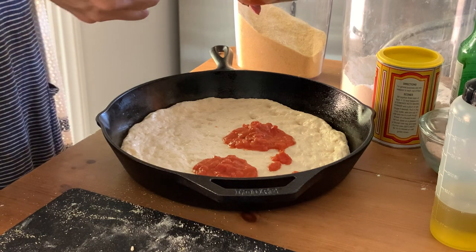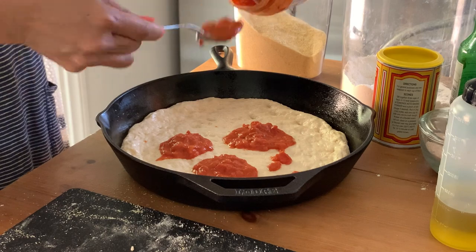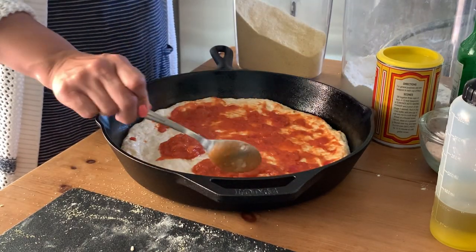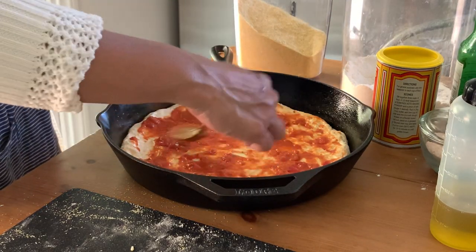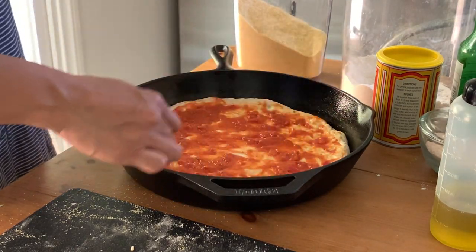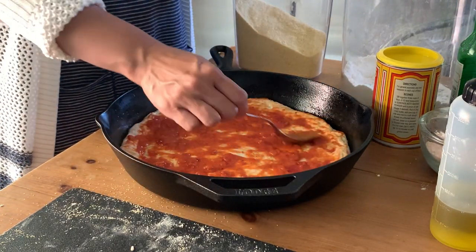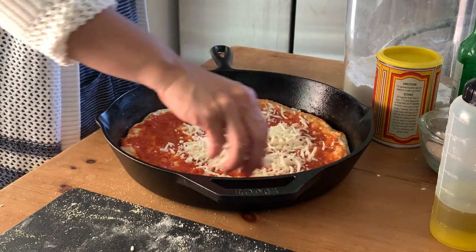Working on the first pizza — as usual it's a plain cheese pizza. I've got some marinara sauce from Aldi that I'm spreading around, then topping with mozzarella cheese and some shredded Asiago I still have in the fridge. I like to add a bit of oregano to kick up that Italian flavor, and then that's going to go into the oven.